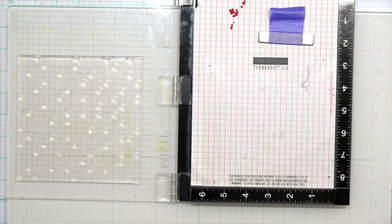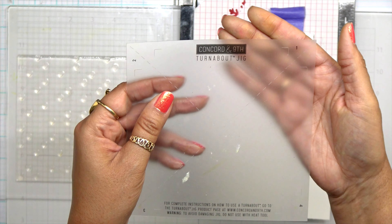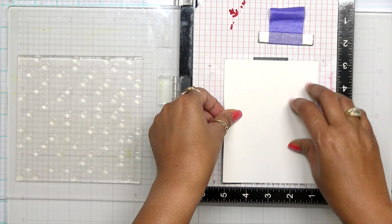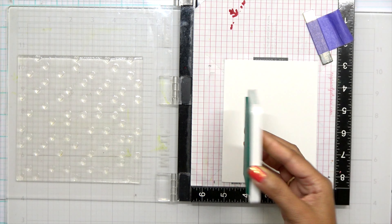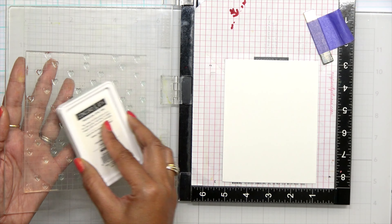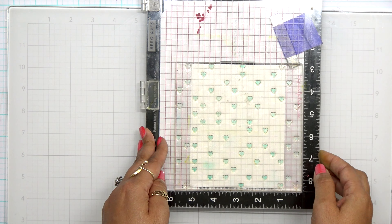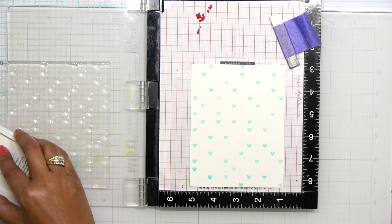Next you're going to come in with the turnabout jig. You're going to see an X mark — line up that guide right on top of those marks. This is going to guarantee that I'm going to get a beautiful card when I'm done. Once I have that lined up I can close down my Misti lid, pick it up, and remove that guide. Now everything's going to be lined up perfectly when I start turning my card stock.